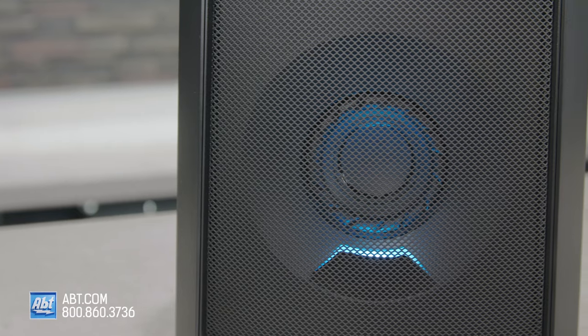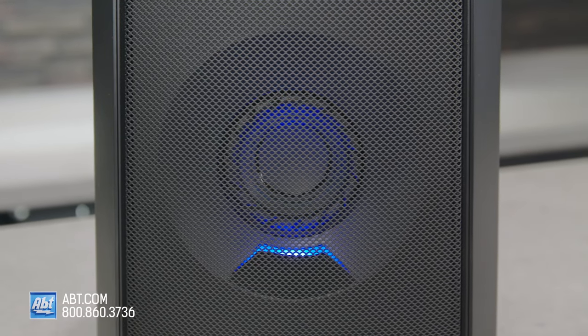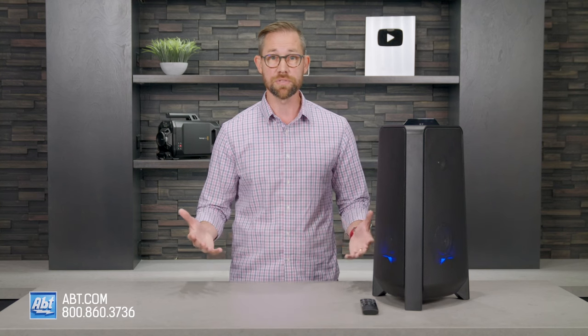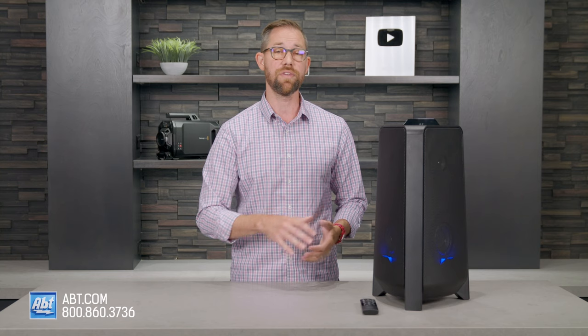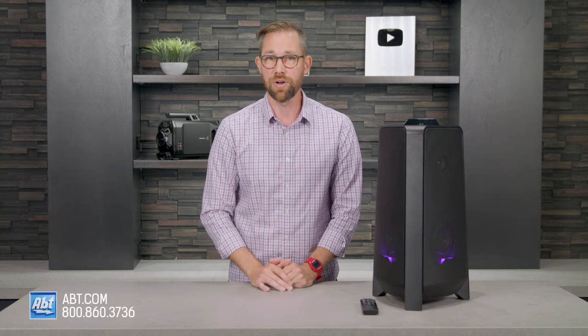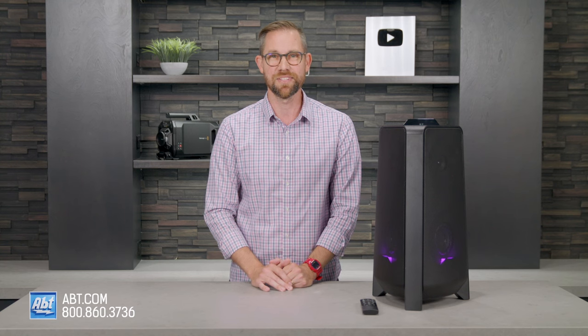At this price point, I'd definitely call the MXT40 a good value. It's got several inputs, lots of power, and it's great for party type situations. If you want to purchase or have any questions on the MXT40, be sure to contact our experts here at Apt. We're always happy to help. Thanks for watching and we'll see you in the next one.